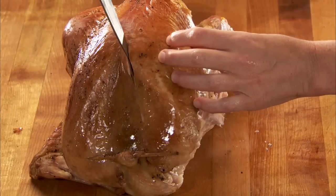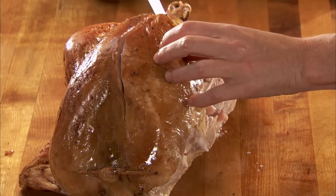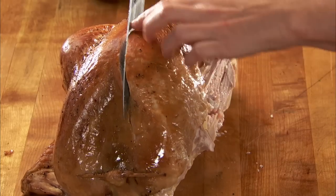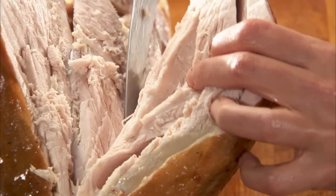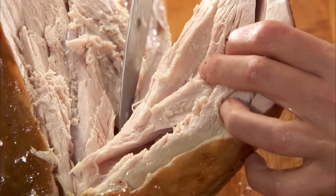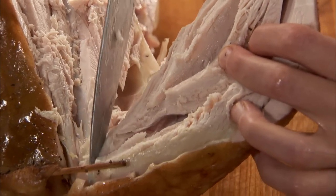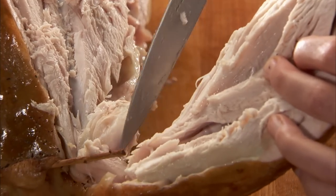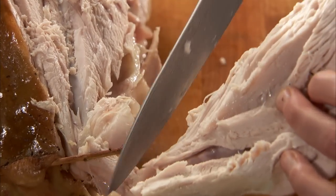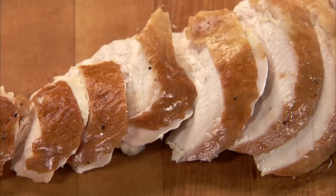Now, remove the breast by cutting down the center of the bird on one side of the bone. Work slowly and carefully and the breast will come off in one piece. Carve the breast into thin slices. Repeat with the other side of the breast.